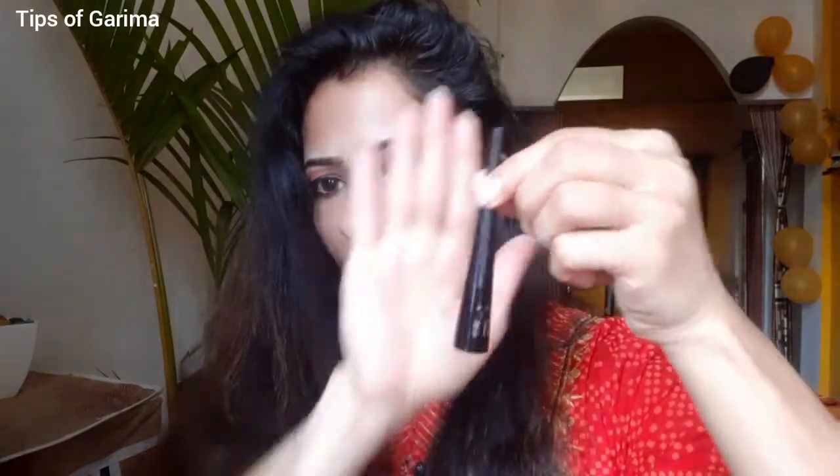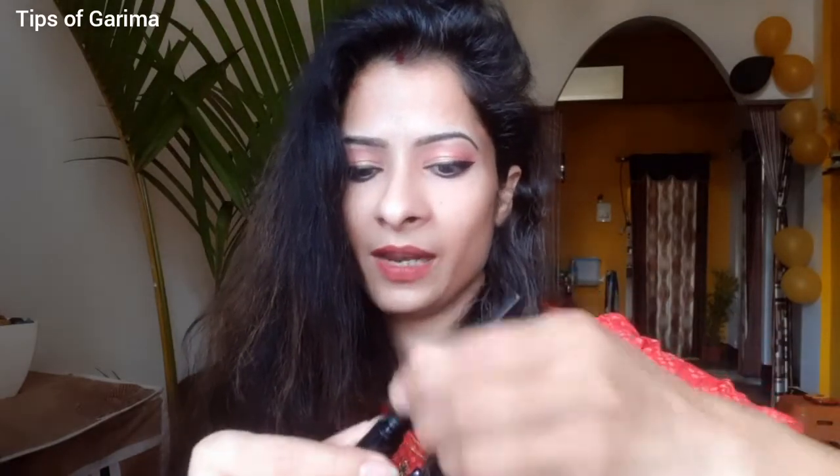I will give you all the product links in the description. Let me show you the product — it is very small, you can see it is very small.